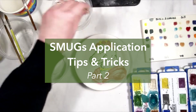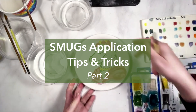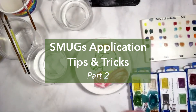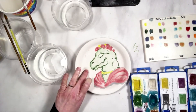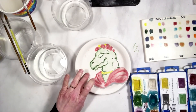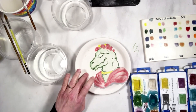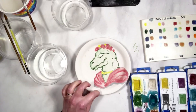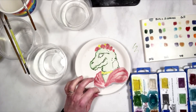Hello, welcome back to Glazing with Amaco. This is Kara and this is part two of Glazing with Smugs. You can see I have my Frida Kahlo Dinosaur plate. This is three layers of SM11 white — that's satin matte white, cone 5 — applied to the plate, and then I am applying the Smugs directly on top of the raw glaze.